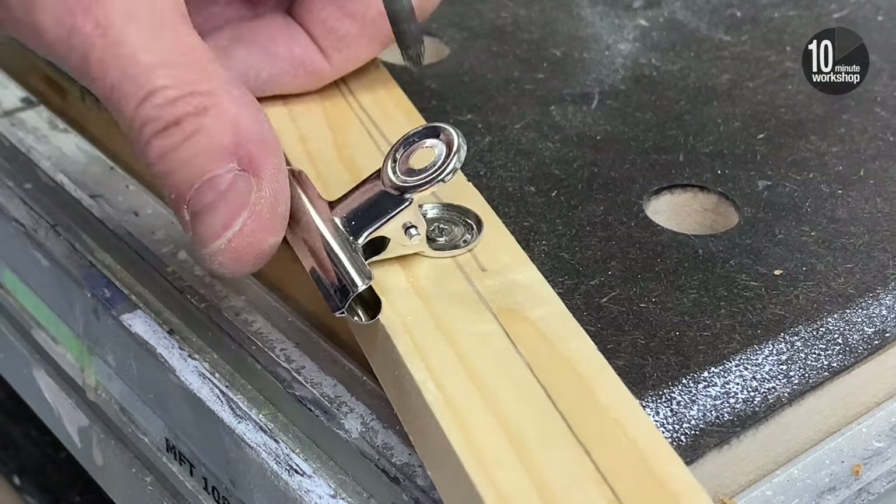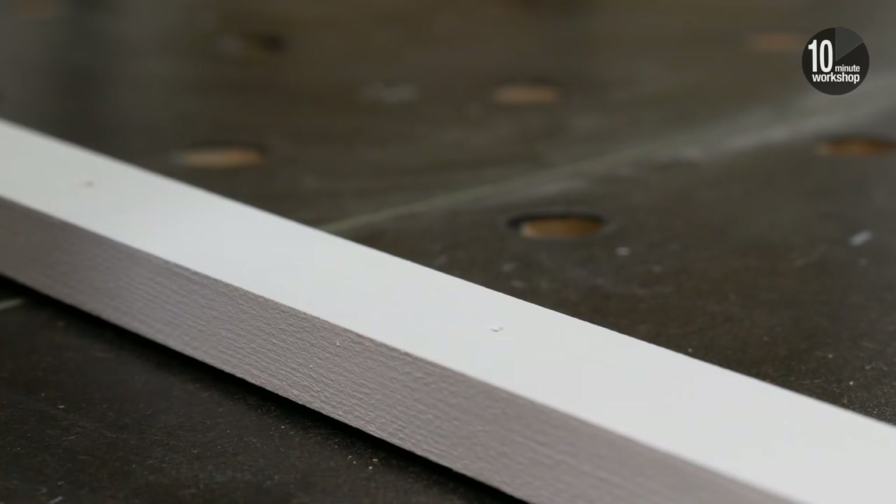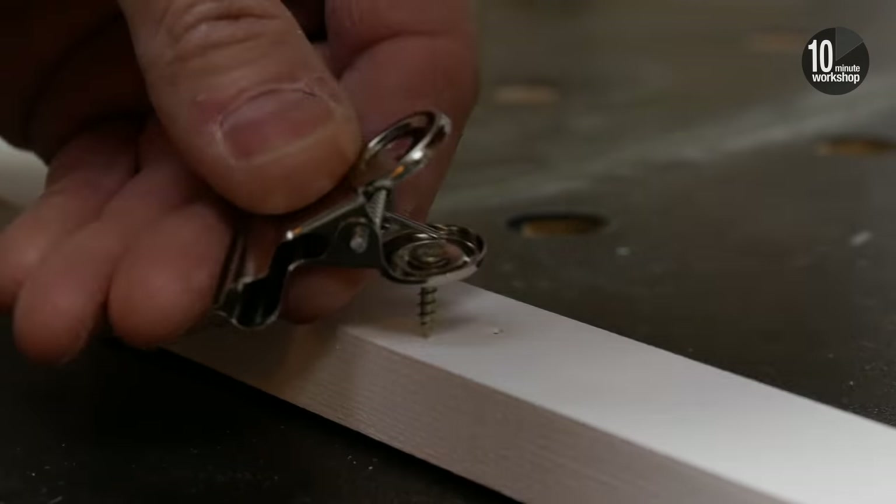Obviously you should only do this if you're absolutely comfortable with any consequences. With the screwdriver fitting more readily, we can give the batten a quick coat of paint and then screw all the clips into position.